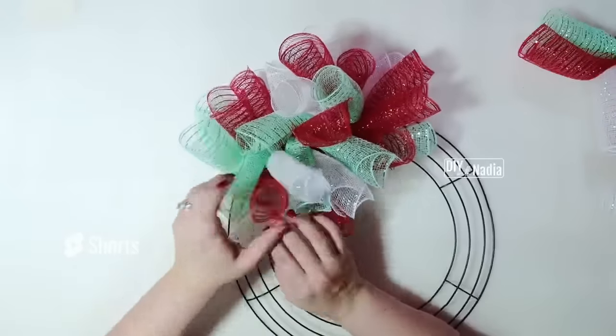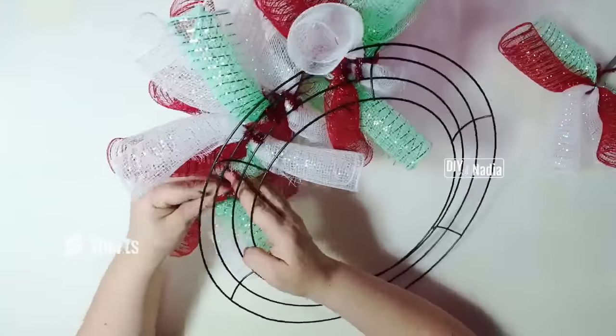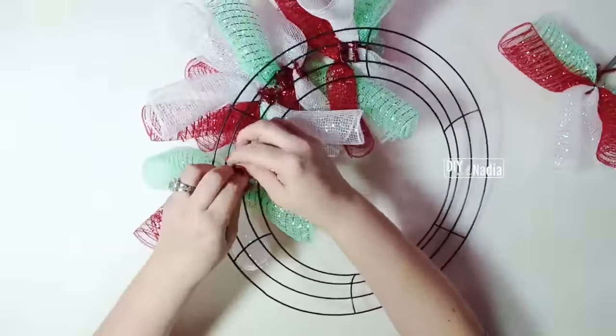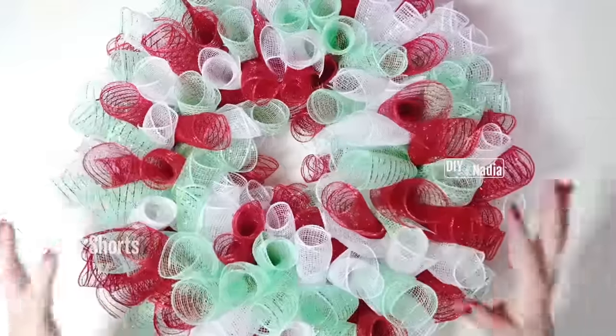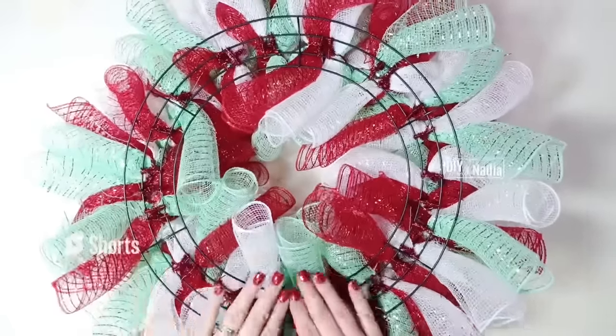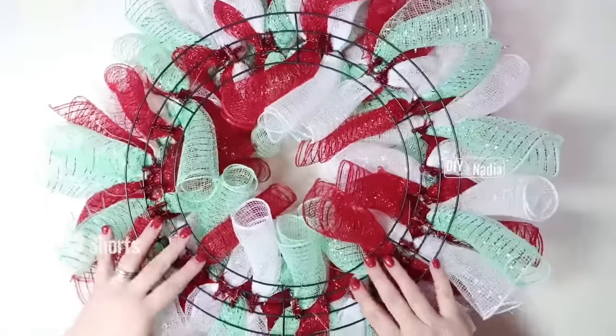There's no red in this section — there you go, now there is. I'm just going to go all the way around with five bundles per section. Look at how absolutely full this wreath is — so beautiful. Here it is from the back: five bundles in each section, it's gorgeous.